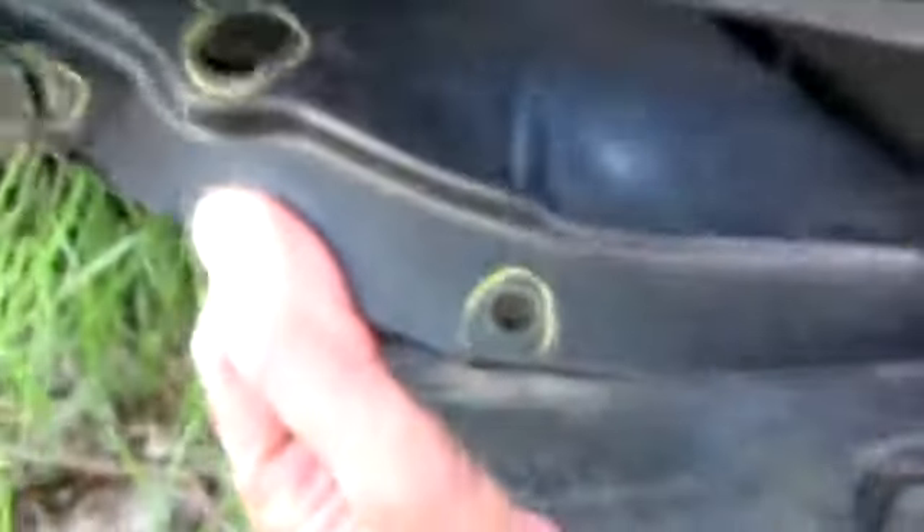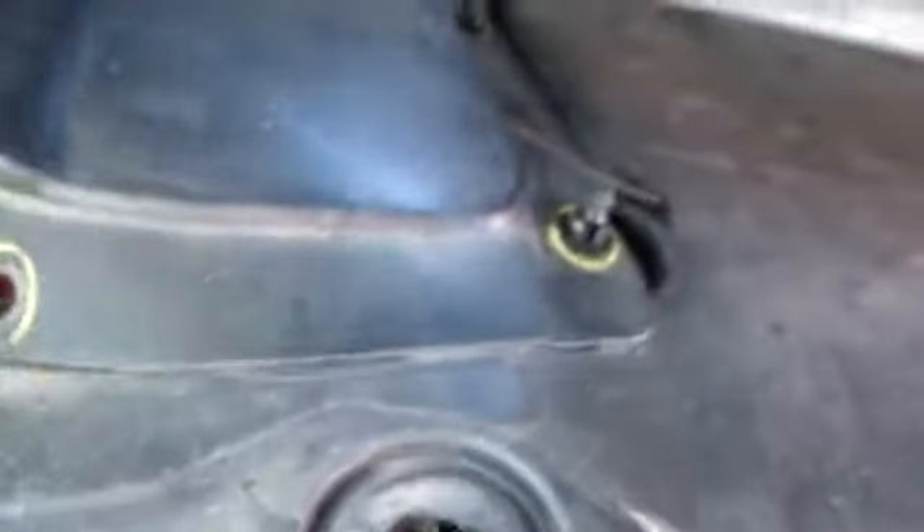That eyelet is ripped off. I'd expect all the eyelets to be ripped, but that was the only one that was ripped out. On further examination when I pull down the shroud, I have all these markings, making me think maybe this was under repair.